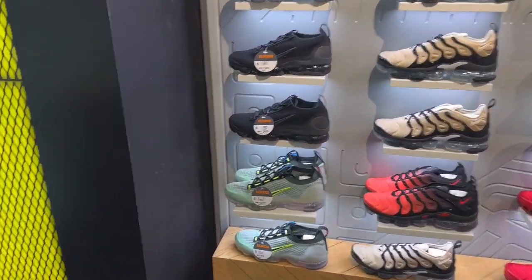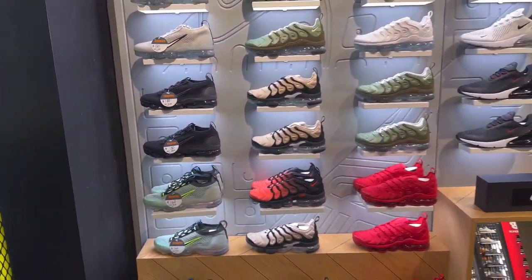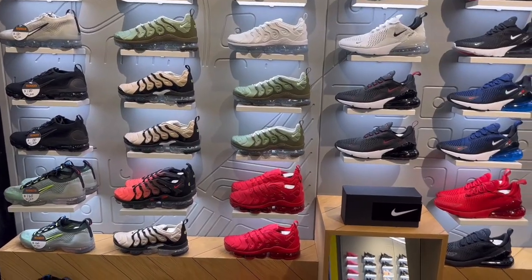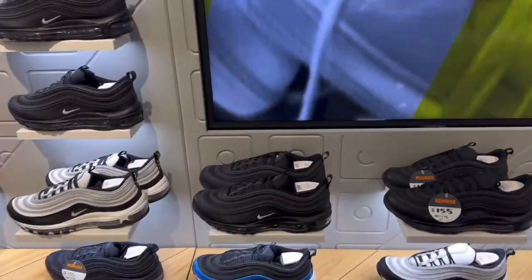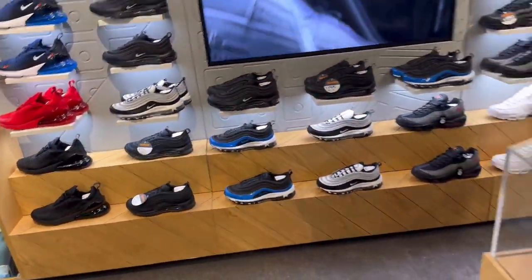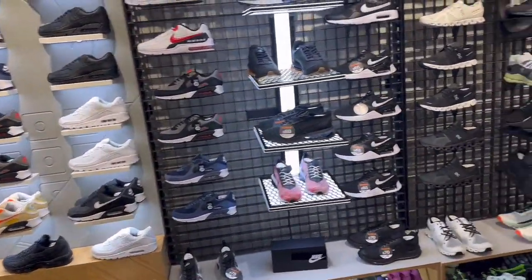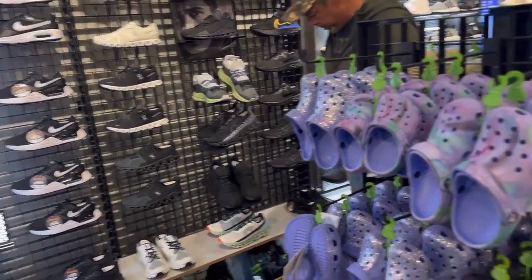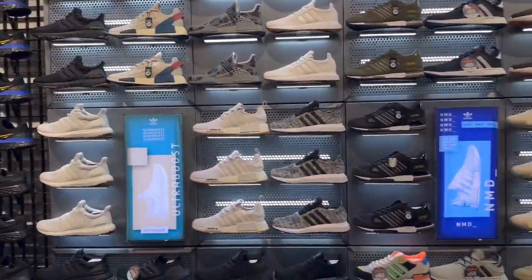Yes guys, we're up in JD Sports. Got a Dunk to sit. Let's see what else we got in here. Got your Vapor Max, got your 270s, got a couple of Air Max 97s. I thought I would grab them for work but they don't have an off-leg pair. Got a lot of Air Max, Air Max 90s, got the Crocs, got the Adidas Ultra Boost.